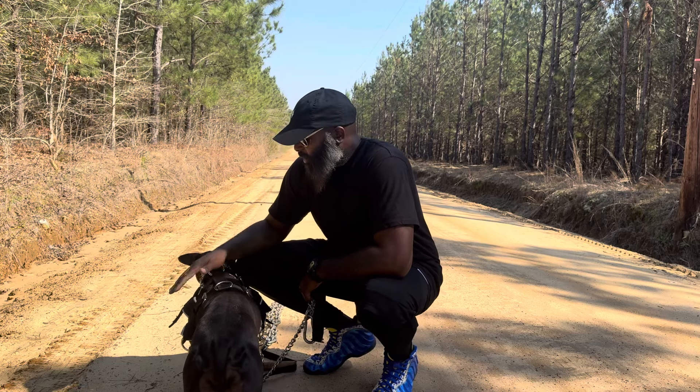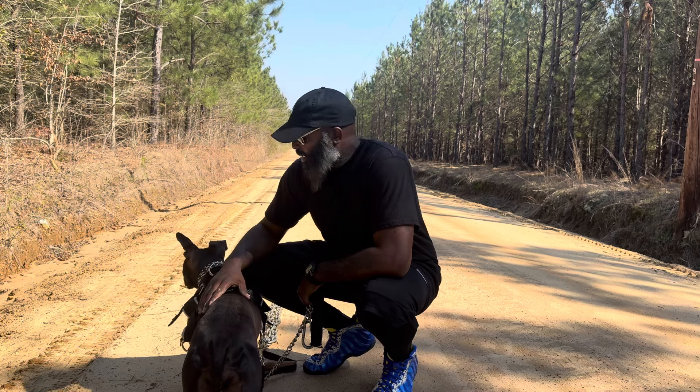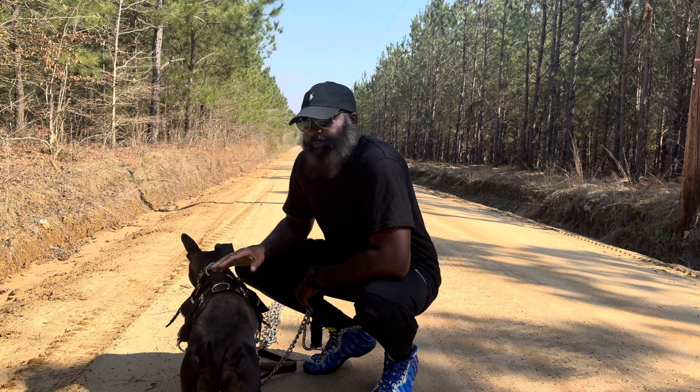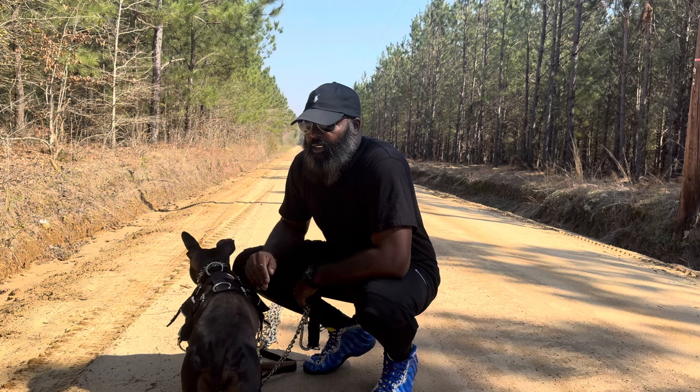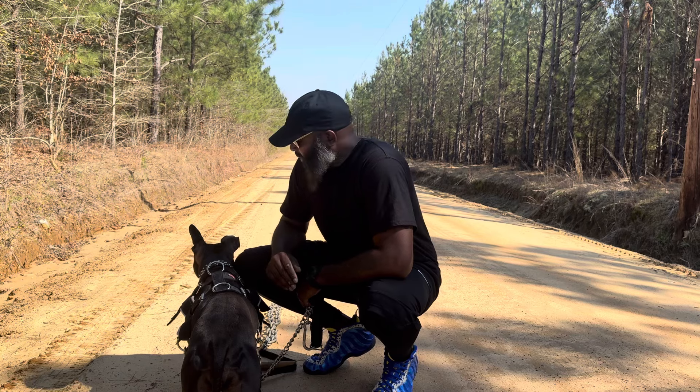Let's just assume you got the correct harness. I have a light duty harness today because it was the only one on my person at the time. Let's assume you did all the stretches, you made sure the dog was well hydrated, emptied out, whatever.